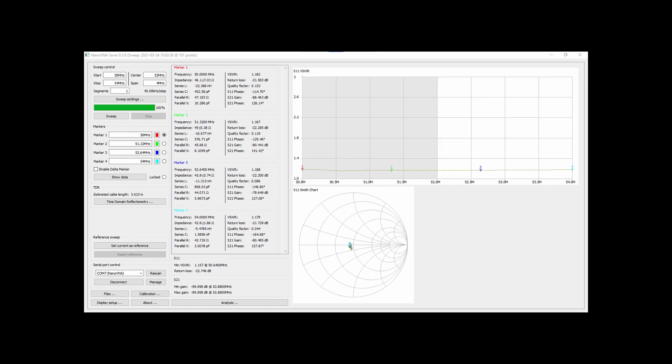6 meters, 2 meters, 1.25 meters, here's the 70 centimeter band, the 33 centimeter band, and the 23 centimeter band.